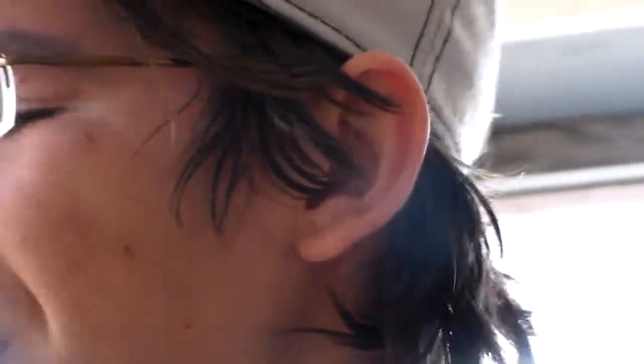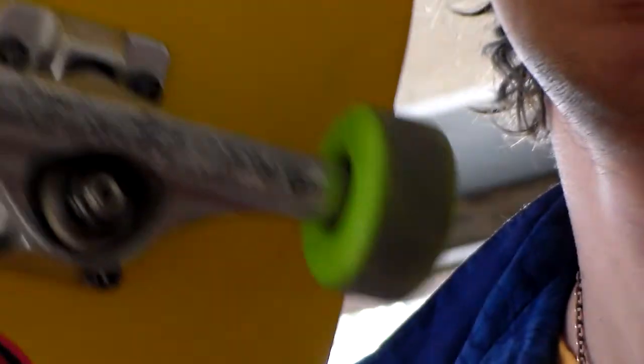Alright, this is my — oh my gosh, sorry. I have the camera set a certain way so it's kind of hard to see. Okay. So I haven't skated this board yet. It's an Almost board — my first one. Cheetah Grip and then Haslam right there, Cheetah Girl.